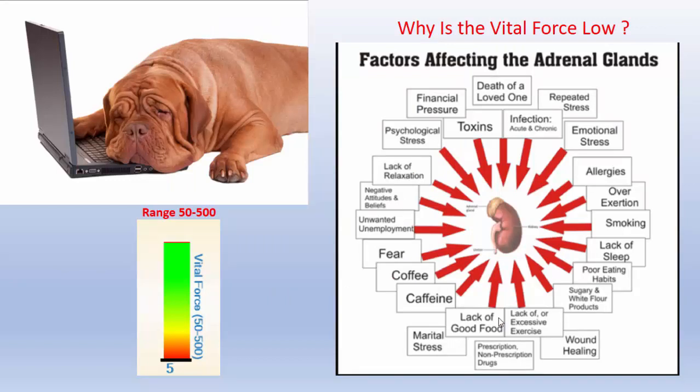So why is the vital force low in the first place? Just look at this circle of factors affecting the adrenal glands. You're looking at the mental-emotional component, epigenetics, environmental toxins. It includes psychological stress, lack of relaxation, negative attitudes and beliefs, and fear. On the other side, we're looking at environmental toxins, allergens, and poor diets. It's almost everything.